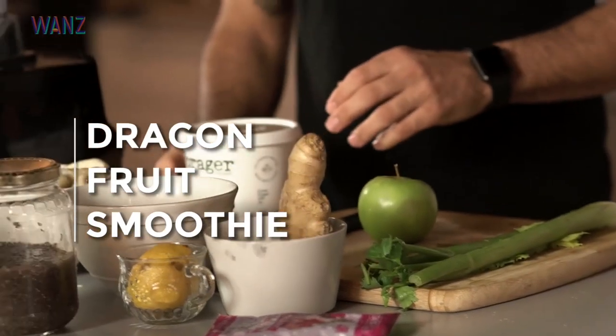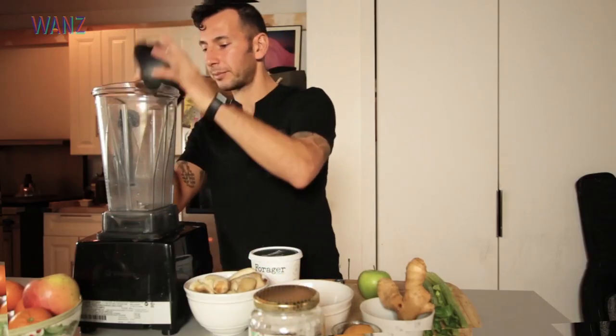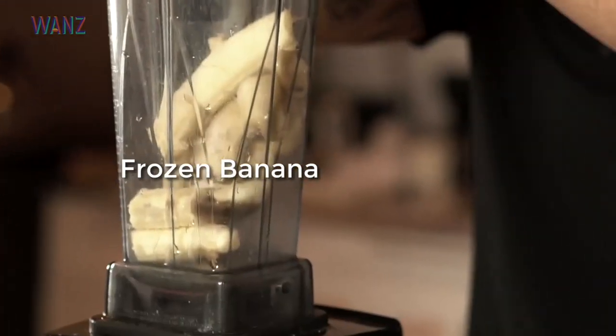What's up guys, so today we're making a smoothie — one of my favorites, it's a dragon fruit smoothie. We're gonna start by putting in the cold stuff: the banana. Got our banana which is frozen.